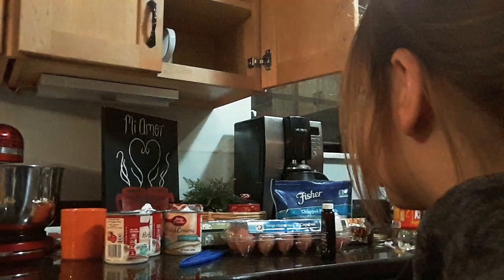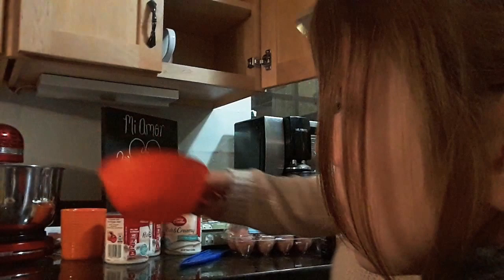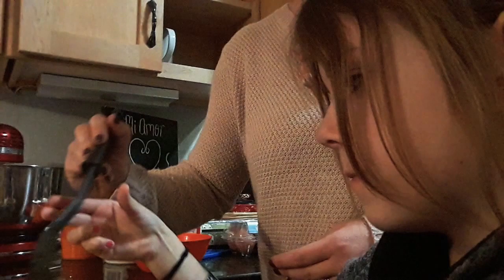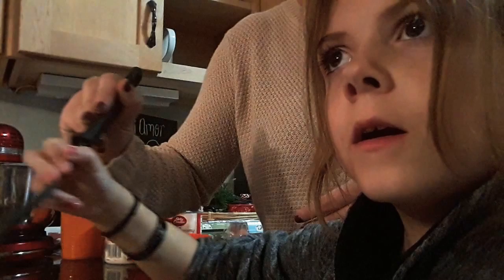Oh, you're supposed to stir them in. We'll just stir them now — stir them in there. Everything's fine. Just stir them in like that. What did you mix the filling with? Eggs and sugar and corn syrup. We'll watch the video after. Does that look good? Yeah, I think it looks fun.